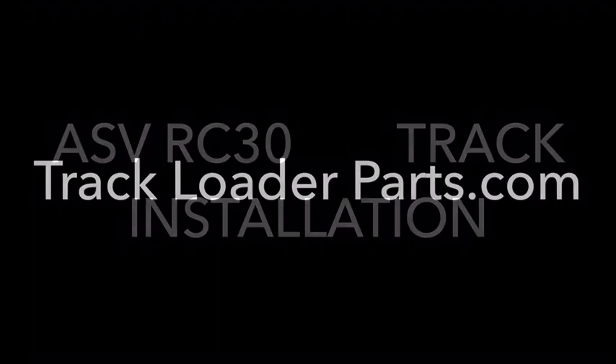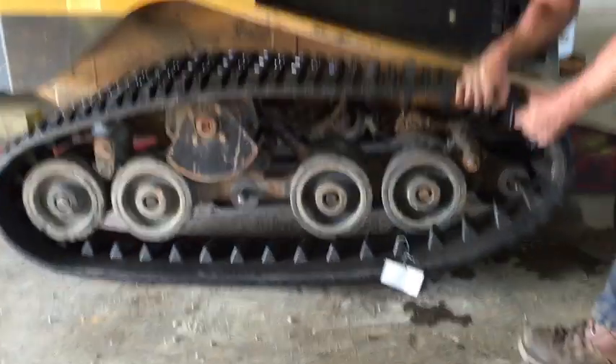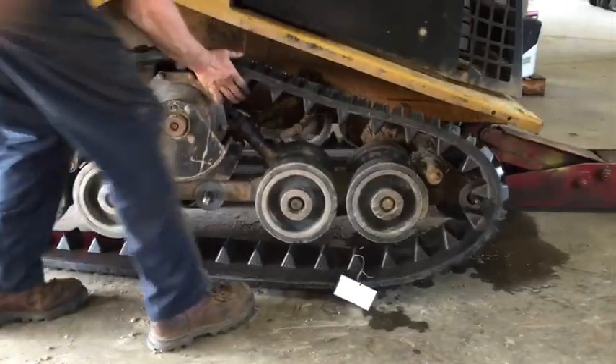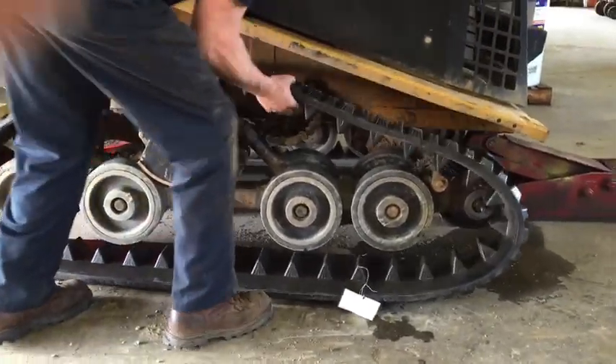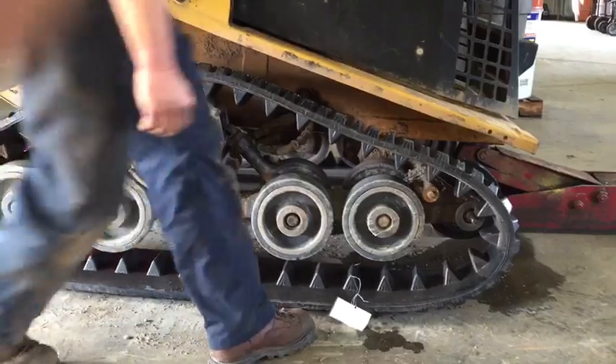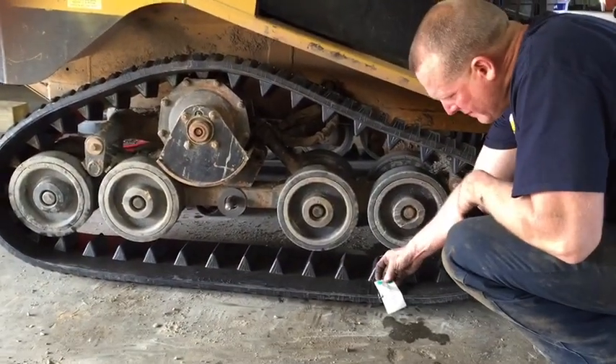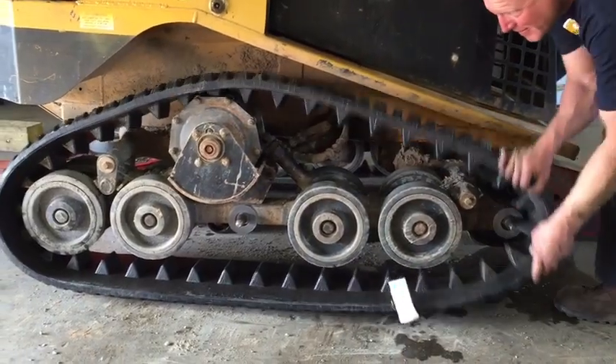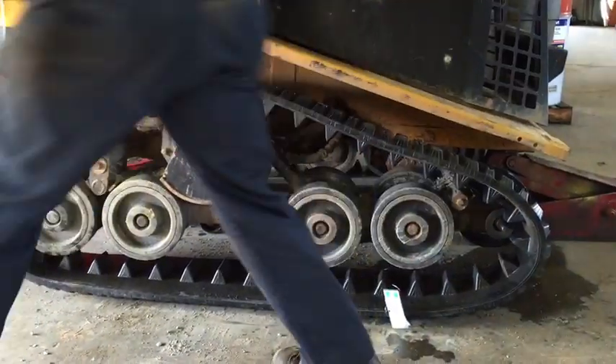ASV RC 30 track installation by trackloaderparts.com. To install this track, we have collapsed the tensioner all the way and removed the tensioner from the drive table. We also have removed the front outside wheel and the outside wheel three wheels back from the machine.